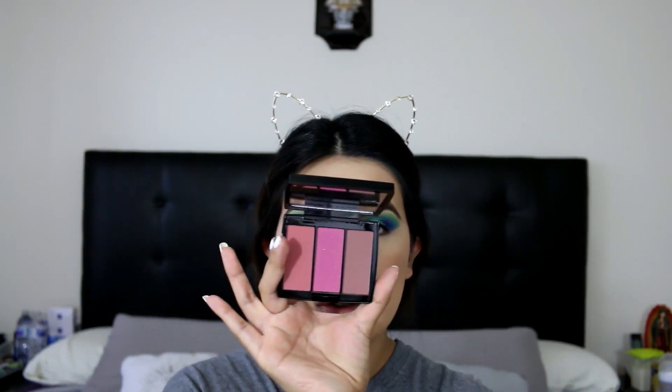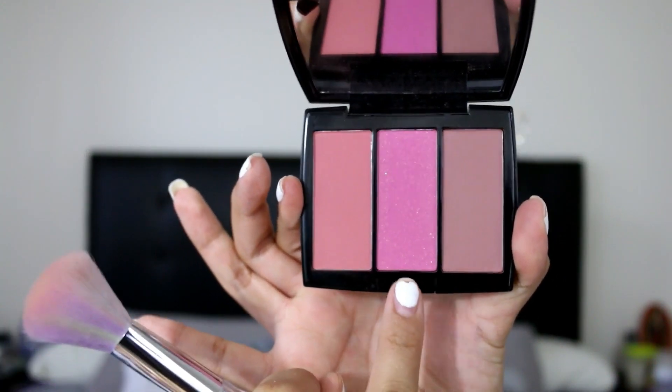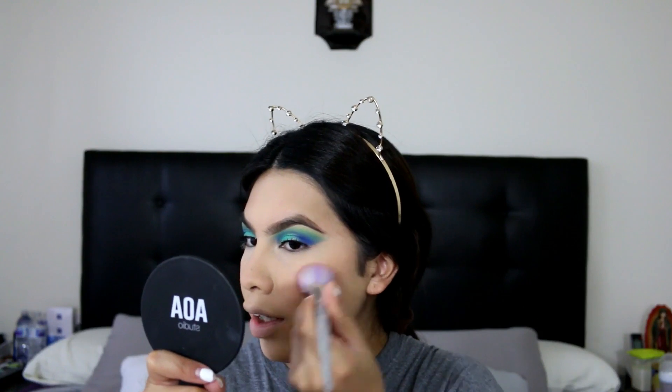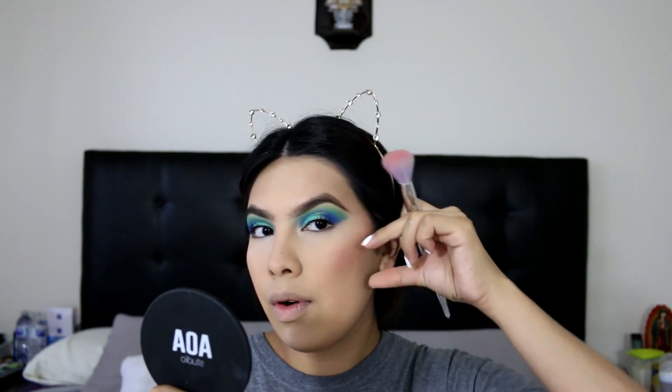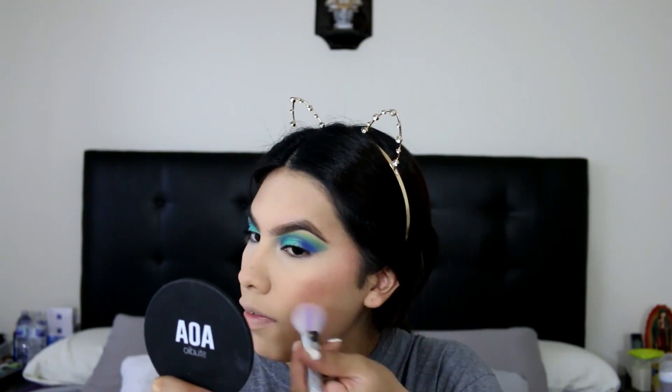I'm gonna go ahead and grab my Anastasia Beverly Hills Pool Party Blush Trio and grab this shade called Cash — this one right here in the center. As you guys can see it has like shimmer, and then this one's a little bit more cool tone, but I really love Cash. I like to add my blush more towards the back, not so much on the apple — almost like if it was bronzer — I feel like it lifts your face up a little bit more.